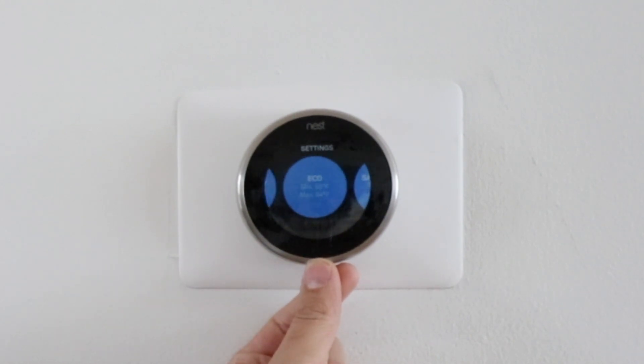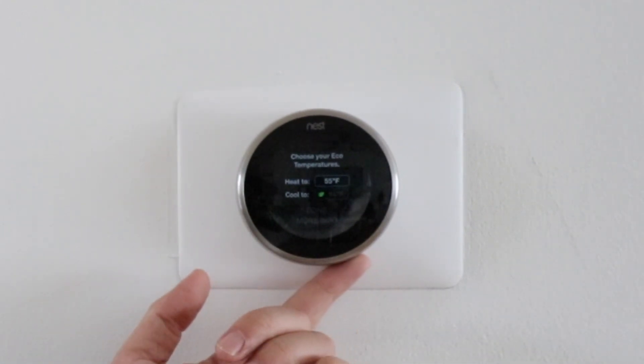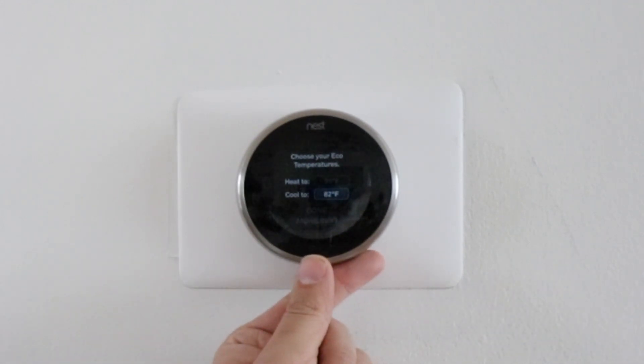But where do you set the temperatures? You just scroll over to the next menu item in the Nest Thermostat and there it is — eco temperatures. It says heat to 55 degrees in the winter time and cool to 84 degrees in the summer. We'll turn that down to maybe 82 degrees. Now the one thing you need to think about is if you have pets at home. Depending on how cold it's going to be outside, do adjust that eco mode to be more pet-friendly so they're not too cold or too hot.